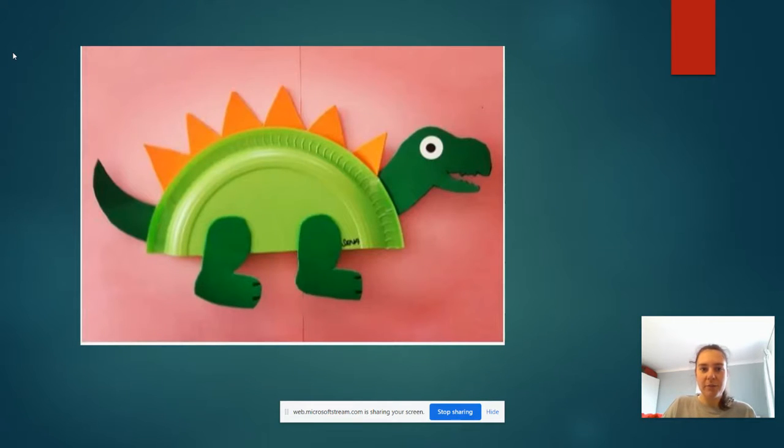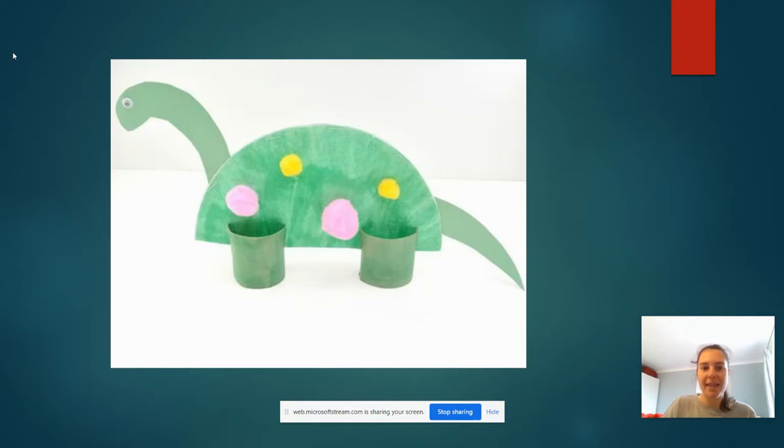Here is another one — they've used a bit of a paper plate for the middle bit. So you guys can use whatever you have in your house. Don't worry if it hasn't got loads of things on it. For as long as you're using some 3D objects from around your house to make your dinosaur, that is the main thing.